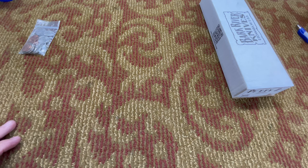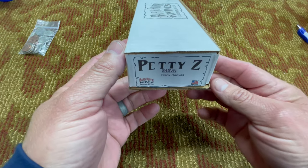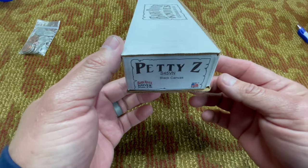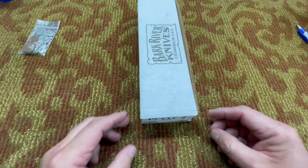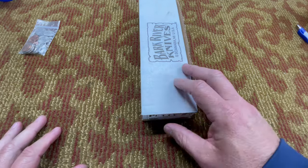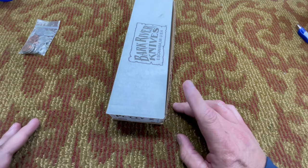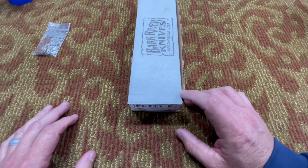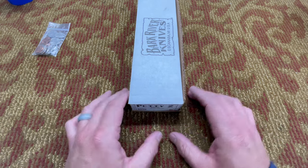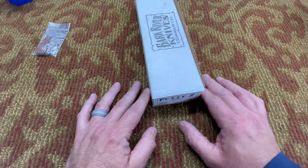Hey everybody, welcome back to the 509. Today I'm going to do a review on a Bark River Petty Z. This one is in S45VN but it's not black canvas Micarta — it's something else, and I'll show you that in just a minute. The main reason — well, two reasons — I'm doing this review: one, because it's obviously a really cool knife, and two, because there's a drop coming up on DLT Trading pretty soon.